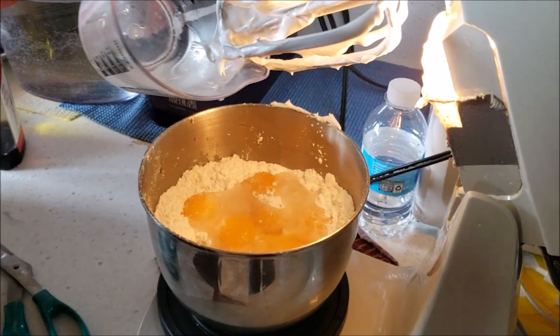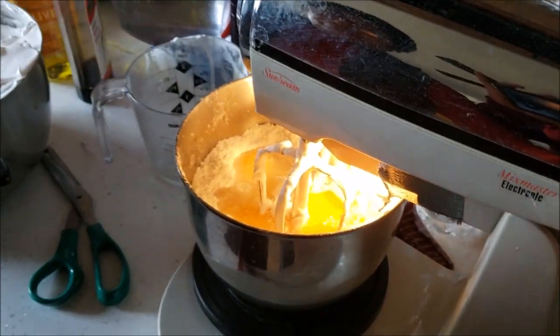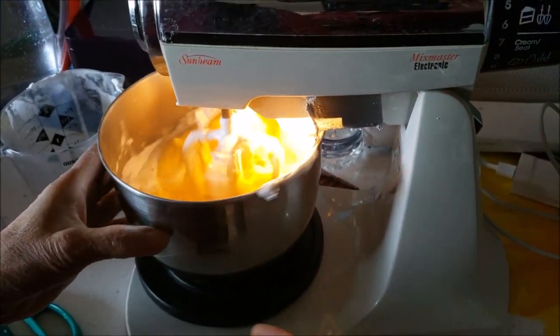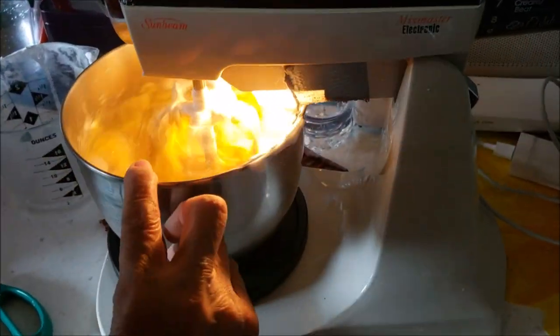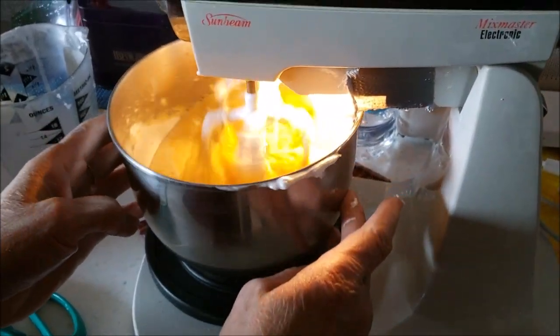Now it's time to mix in the cake flour with the yolk side. It's already all set, then actually increase in speed. Since we have less in here it should take half the amount of time, maybe.